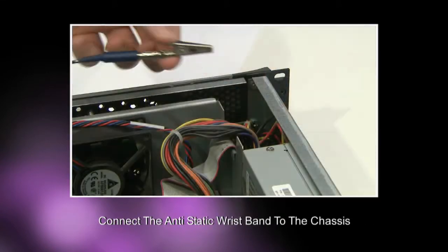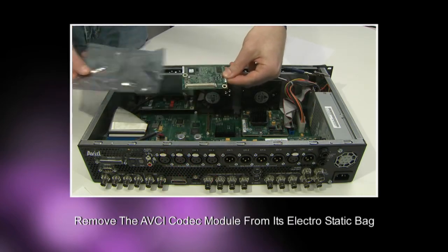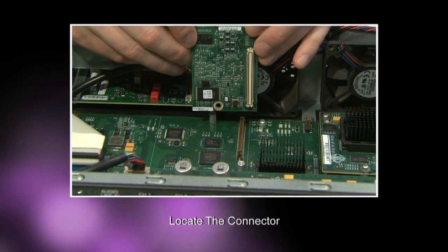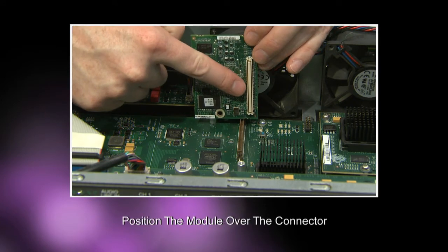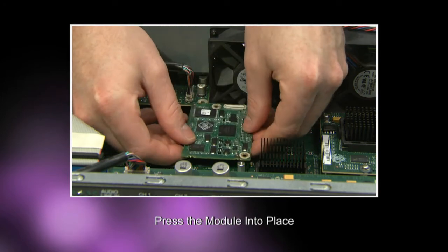Next, making sure you are wearing your antistatic wristband, remove the AVCI codec module from its electrostatic bag and locate the connector as highlighted here. Now position the AVCI module over the connector and press the module into place until the connector fully mates.